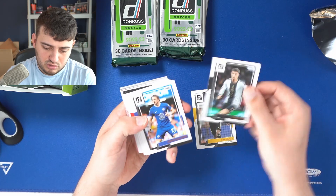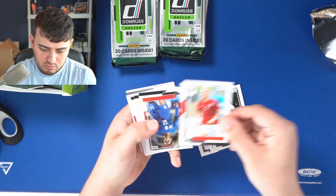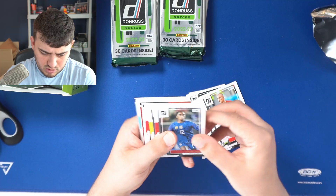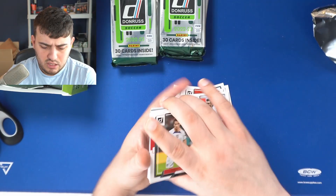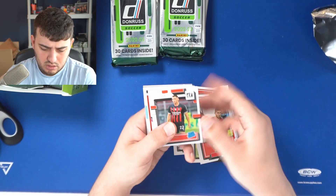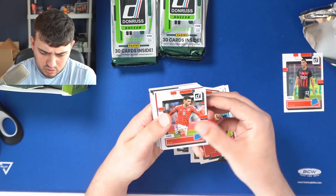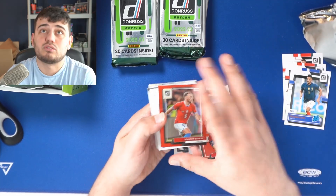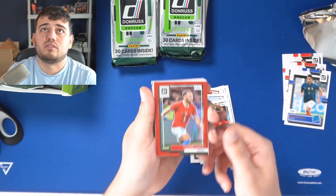These are Donruss paper and stock; the optics will be better stock. We've got Naomi Girma, Luis Diaz — this is all national kits so far — Brendan Aaronson, Spain. There we go, AC Milan rated rookie. The rated rookies are even on their base. Brendan Johnson — yeah, a mix of club and national. Oh, here we go, a red optic! And I think we also got our first hit here.